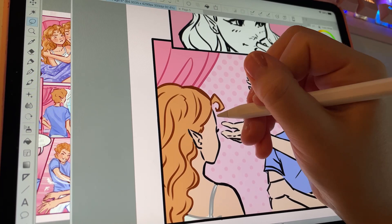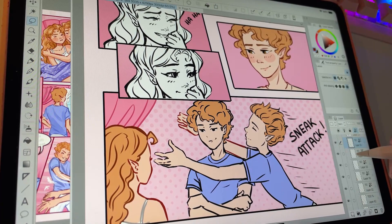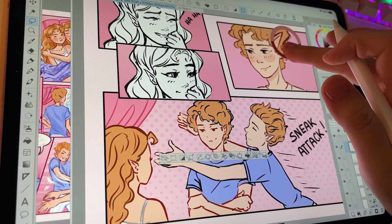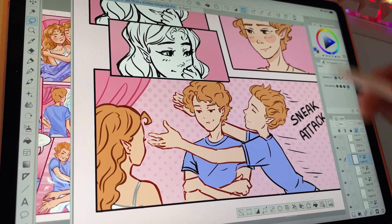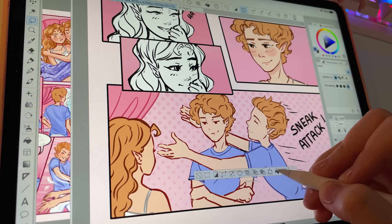I definitely recommend that if you want to write your own story and you're working on webtoons with zero experience — specifically scriptwriting, because it is more similar to how webcomics are structured than classical novel writing.